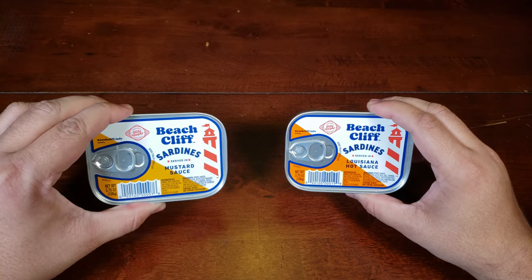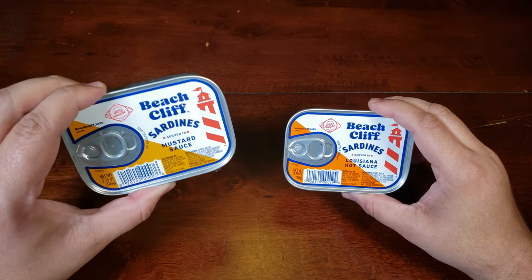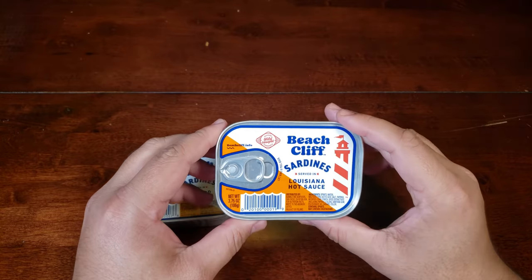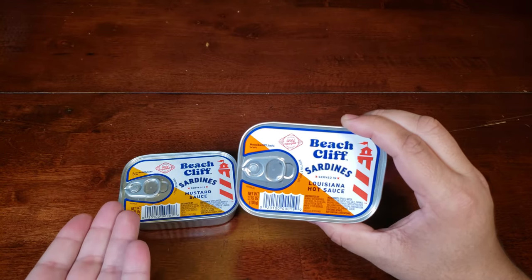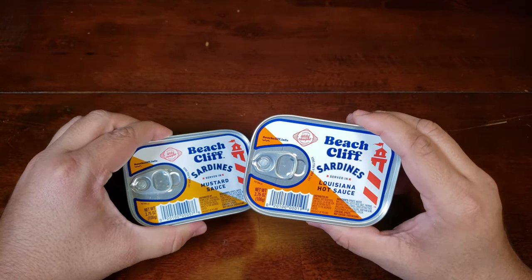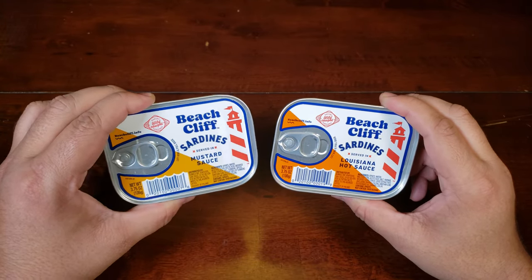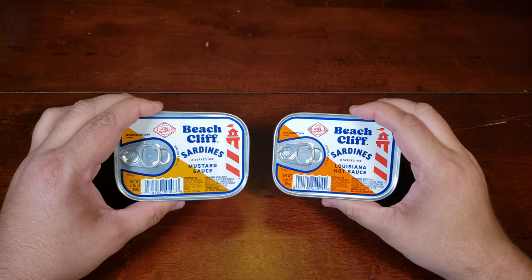As you can see, unlike other canned sardines, these are not packed in olive oil, and that is what caught my attention. We have one packed in mustard sauce — I'm assuming that's just yellow mustard of some kind — and one packed in Louisiana hot sauce, which is a specific kind of hot sauce. When I eat sardines, I do put hot sauce on it, and sometimes it is that specific Louisiana hot sauce. The only sardines I've really had from a can are always packed in olive oil or extra virgin olive oil, so I'm definitely intrigued.